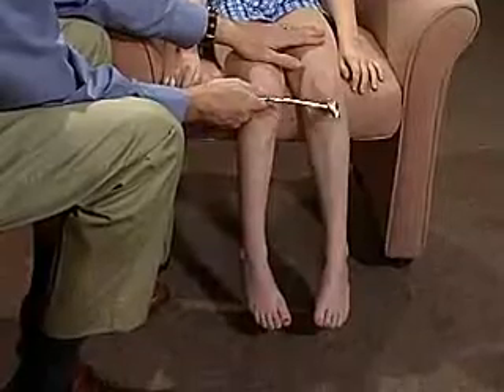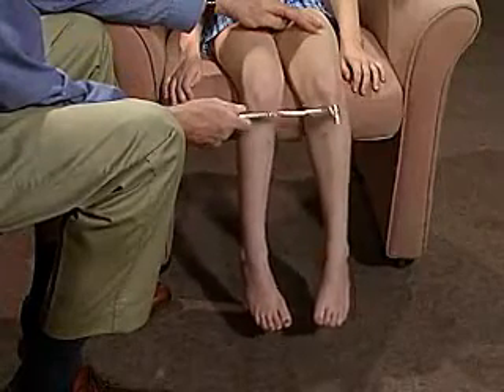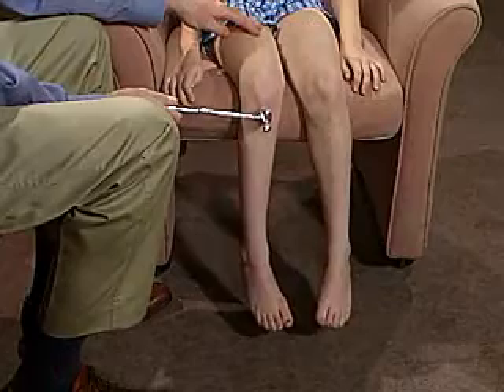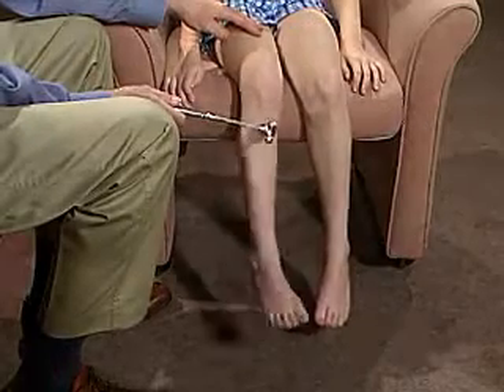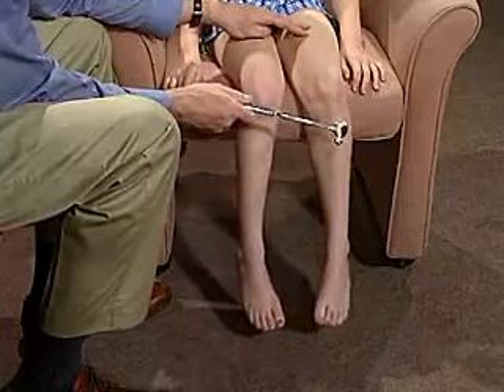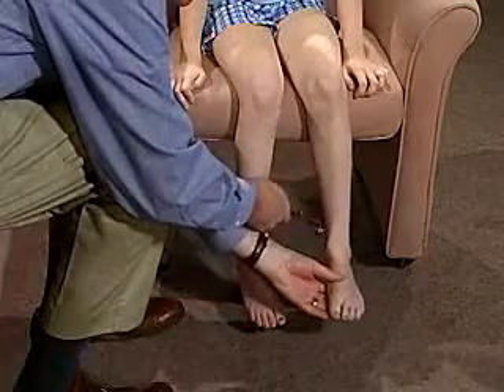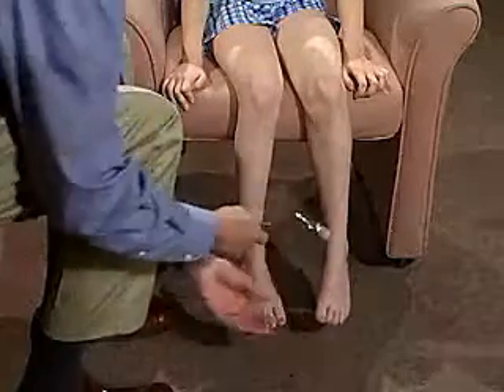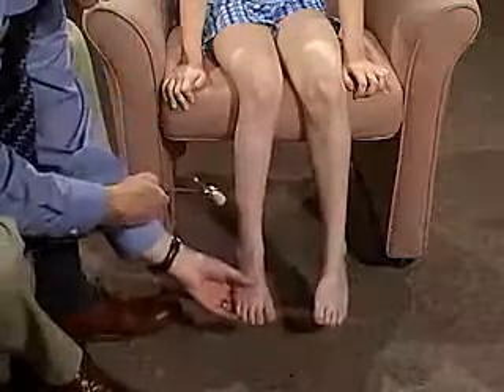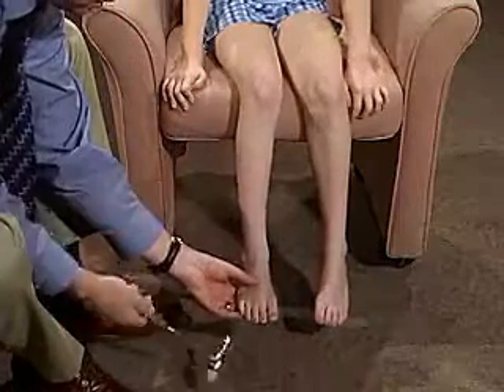Just tap on your knees. I'm going to tap over here. I'm going to tap on your ankle. Tap right here — you can relax. A couple of beats of clonus.